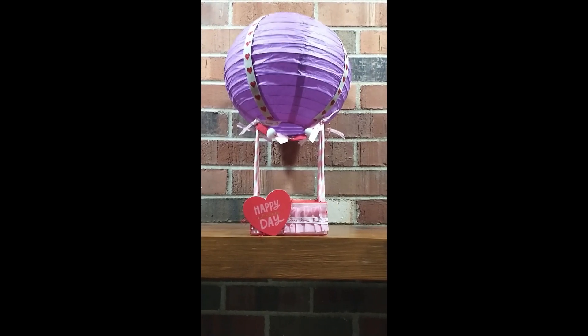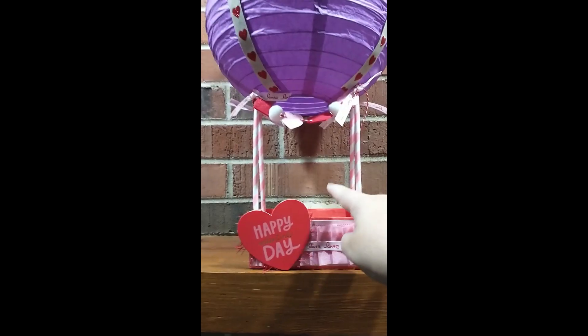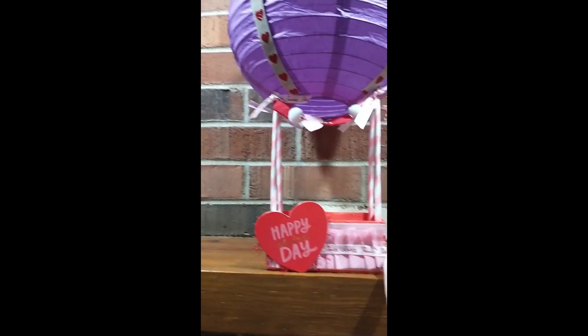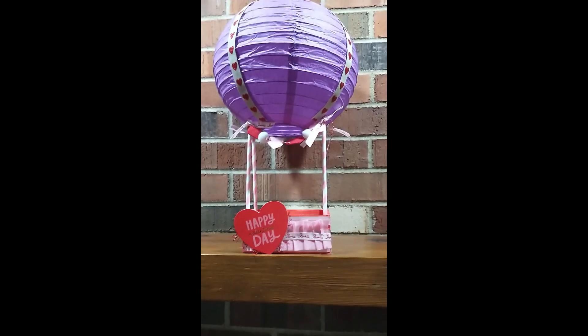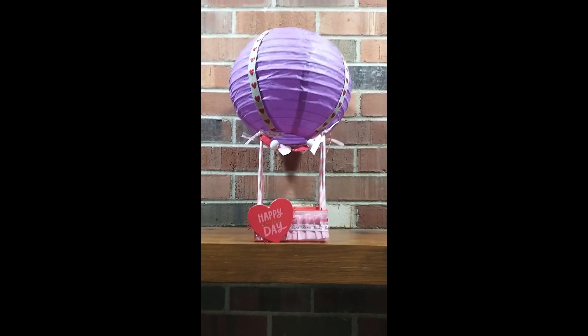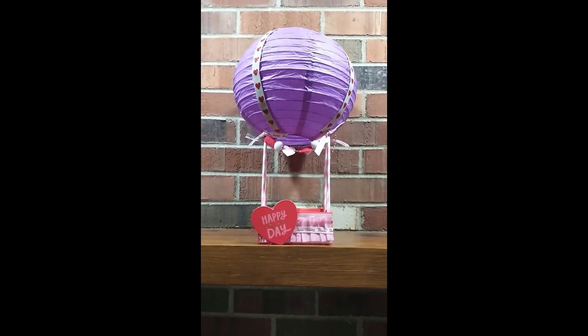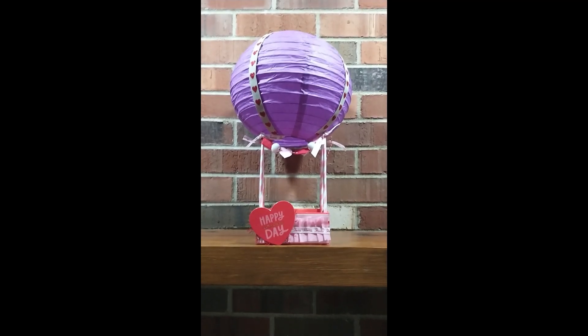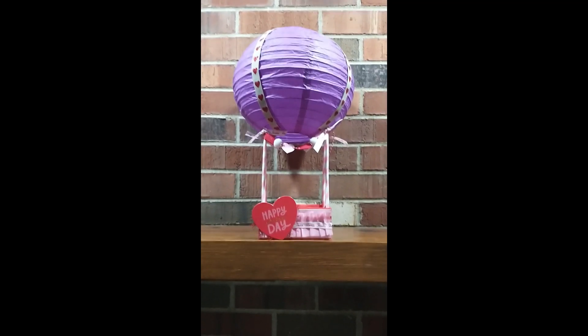I think it's a super cute, perfect idea for home decor, or you could add some shred and fill it up. It would be cute to add your kids' names or your significant other's name on the front when you decorate it, then fill it up with some candy and goodies for Valentine's Day.